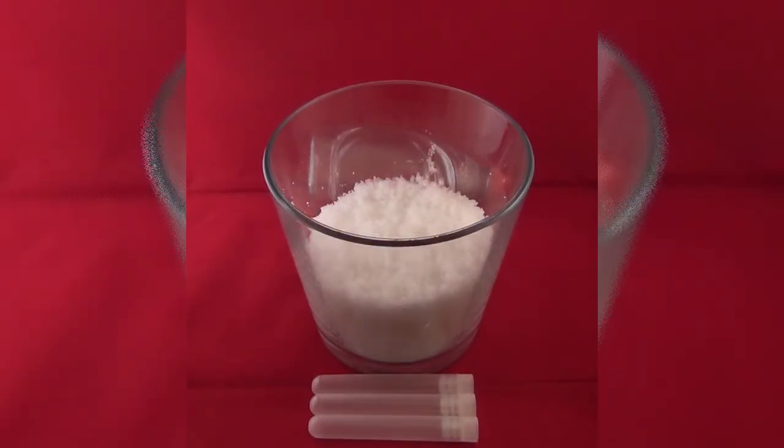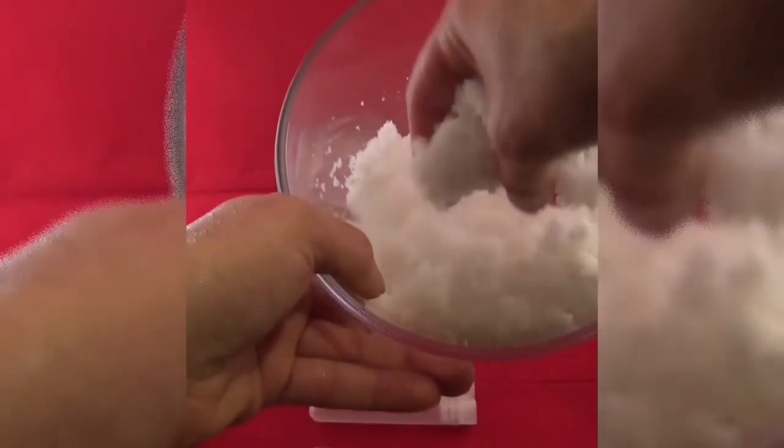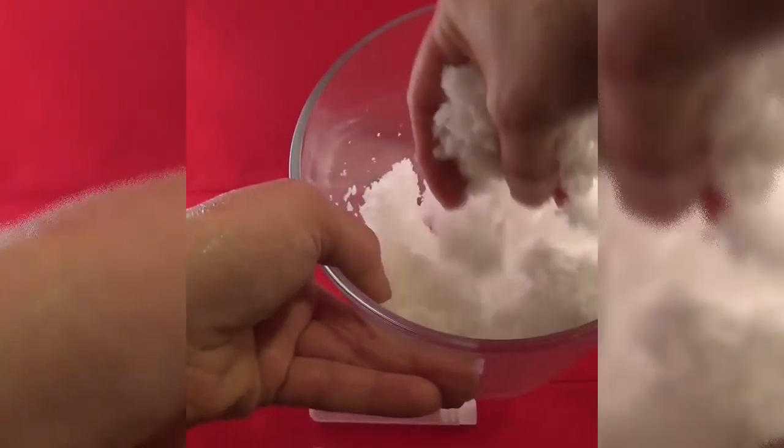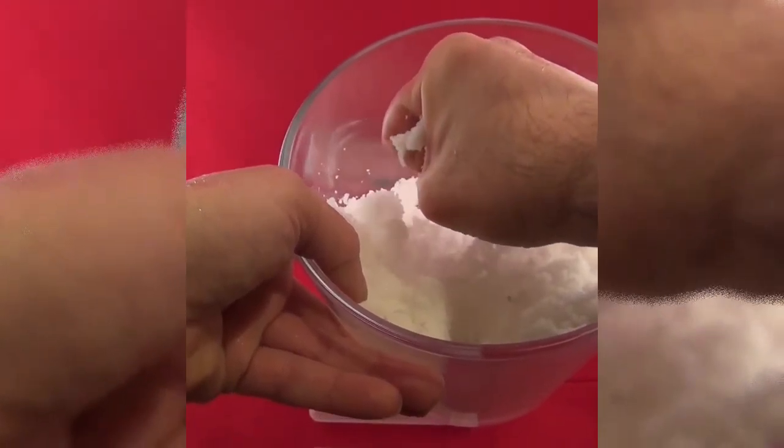You cannot create snowballs with instant snow. Store it in the fridge for a cold snow feeling.